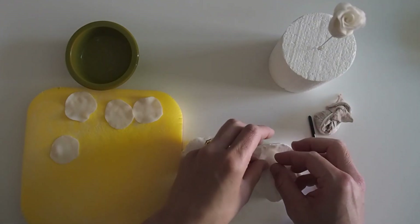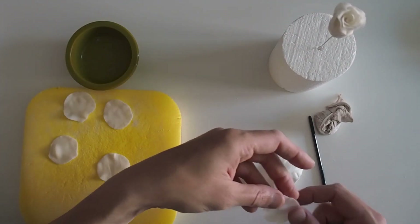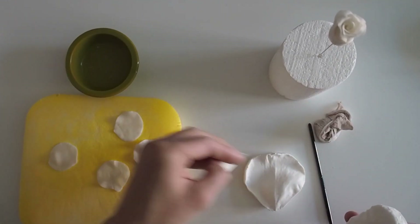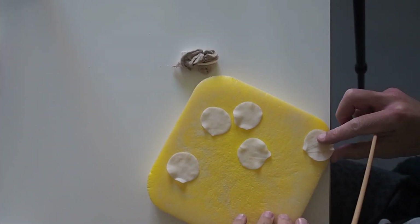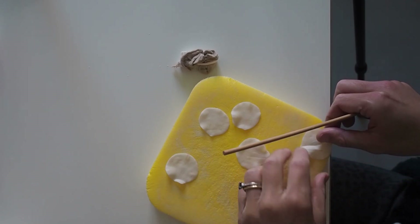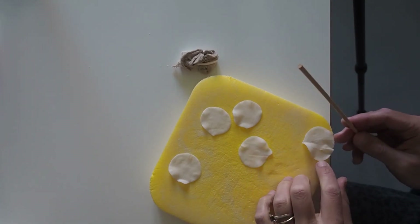If you don't feel like you have enough time to do this in one go without the petals drying out, just do a couple at a time. Now with the bamboo skewer, I'm going to fold these petals in half just to make sure I know where the midway point is. Then use the same technique to roll out but as it's a wider petal, you can go a little bit further around with it.